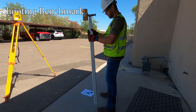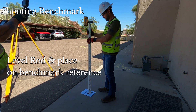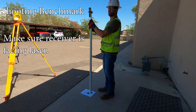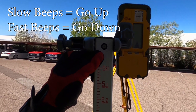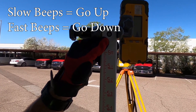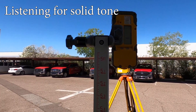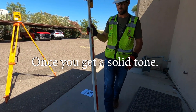Next we are going to find a benchmark. Try to keep your rod plumb — straight up and down — and make sure the receiver is facing the laser. You are going to hear some beeps: slow beeps mean to raise the receiver up, and fast beeps are telling you to bring the receiver down. You are looking for that solid tone to tell you that you are level. Once you have that, you can look at the rod and you know that you have your rod shot.